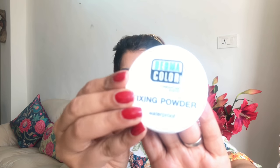I'm going to use this fixing powder from Krylon — it's a translucent powder, very finely milled. You can set your under eye and also your entire face with it. I'm going to take this sponge and push the product in under my eye like this, and also on my lid since I have very oily eyelids.